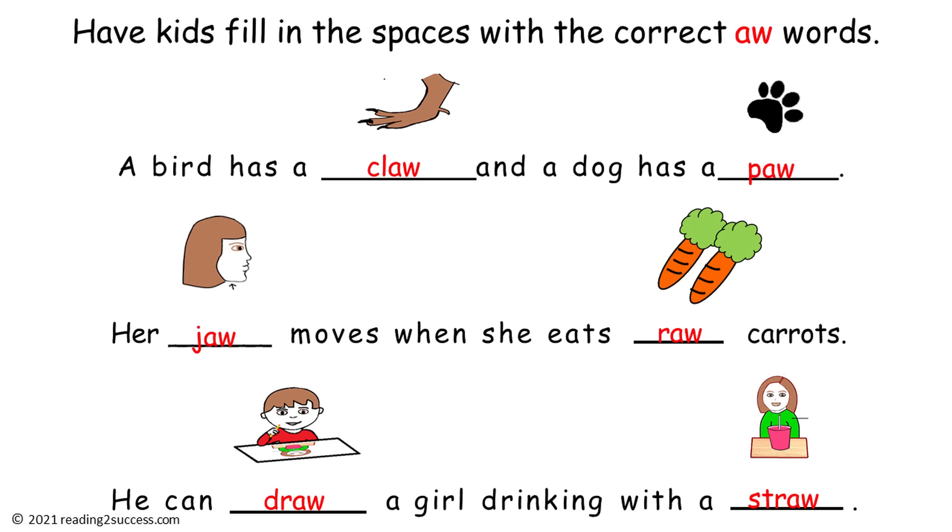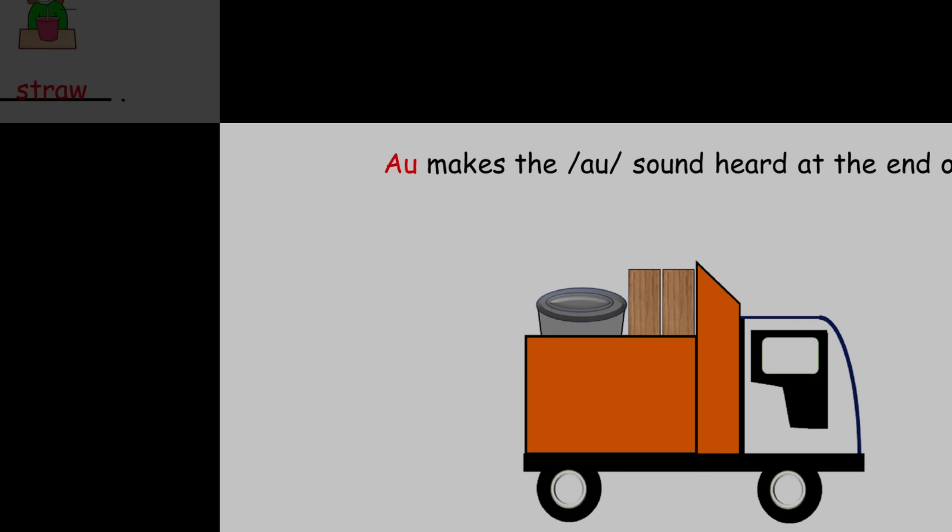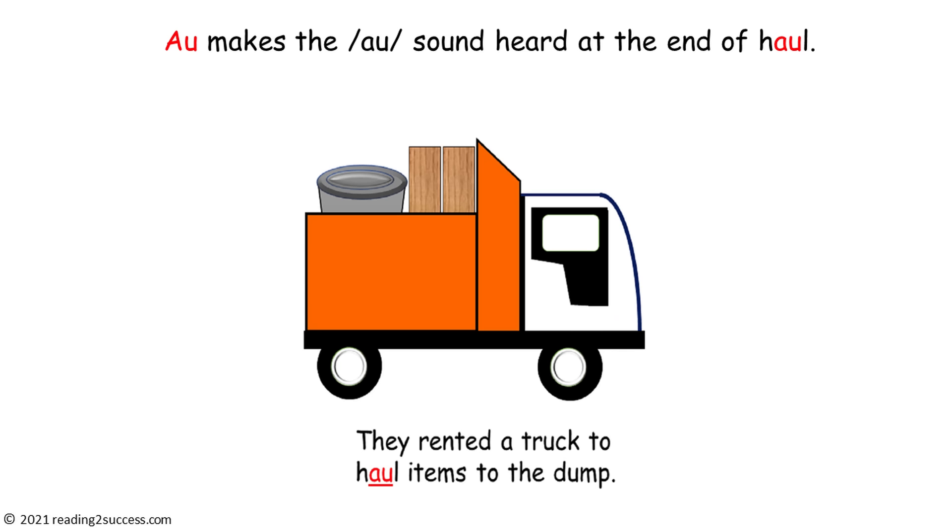And this is a completed example. Now tell kids that you are going to teach them the other digraph, A-U, that also makes the 'ah' sound, as in haul.